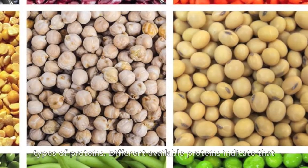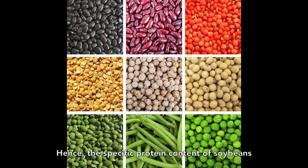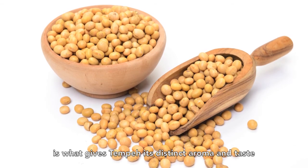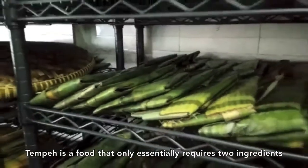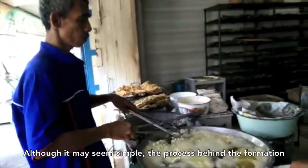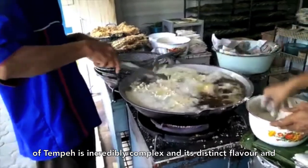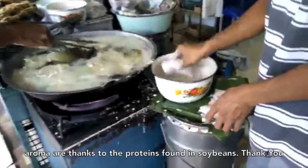Different available proteins indicate that the fermentation process will not be the same for all beans. Hence, the specific protein content of soybeans is what gives tempeh its distinct aroma and taste. Tempeh is a food that only essentially requires two ingredients: soybeans and tempeh culture. Although it may seem simple, the process behind the formation of tempeh is incredibly complex, and its distinct flavour and aroma are thanks to the proteins found in soybeans.